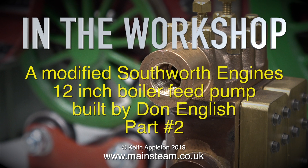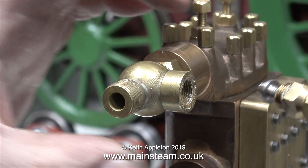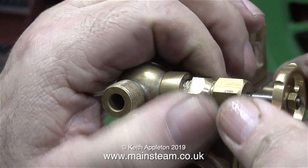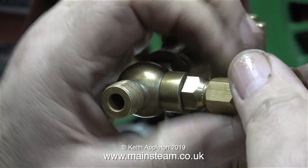In the workshop — a modified Southworth Engines 12-inch boiler feed pump built by Don English. This is part 2, and I explain who my friend Don English was in part 1. In part 1, I showed how I made a water inlet adapter, and in this episode I'm showing how I make an adapter for the tap on top of the valve chest.